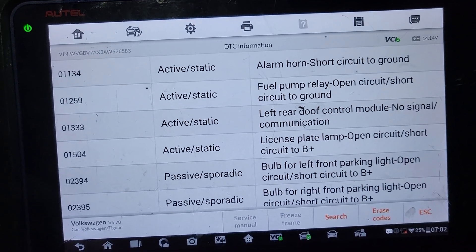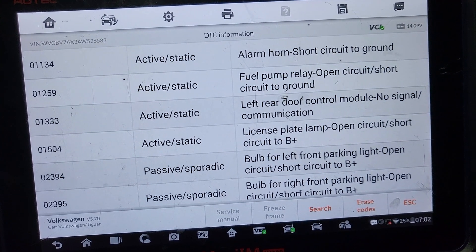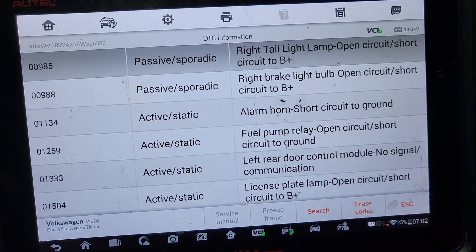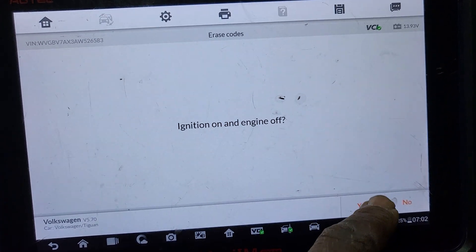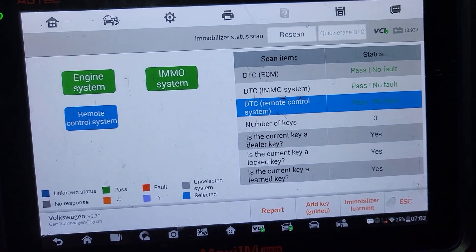Left rear door control module — no signal. We have a door control module issue in this car. License plate lamp open. Ball for the left front parking lamp open. Right taillight lamp open circuit — all this in the body control module. I am going to erase everything. Engine is running, it is supposed to clear while the engine is not running.